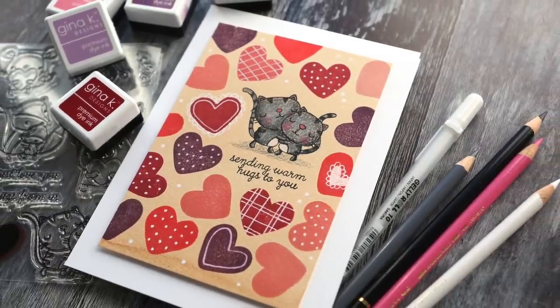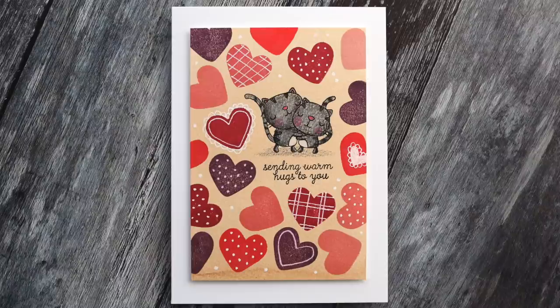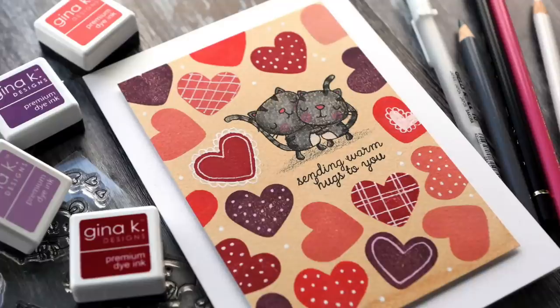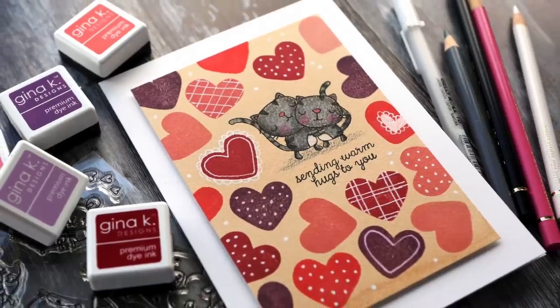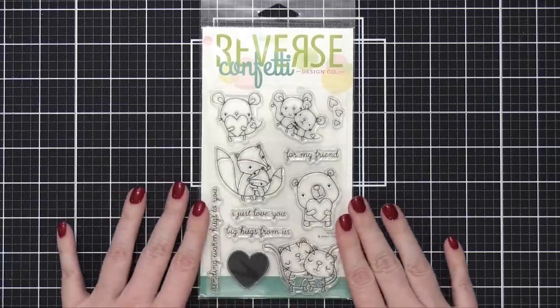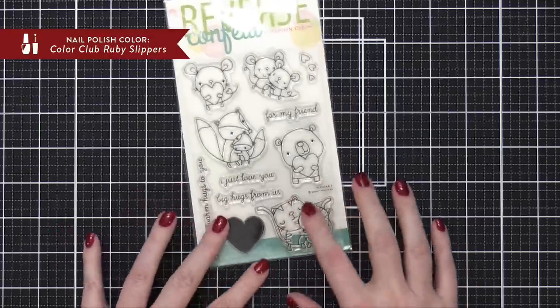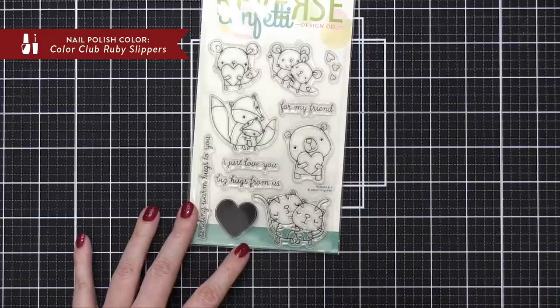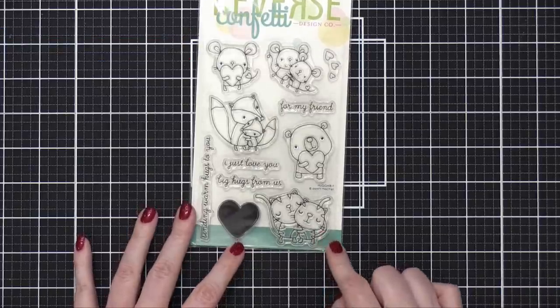Hello everyone, Kristina here. Welcome to another card video. This will be my third card in my Capsule Paper Crafting Challenge for the month of February. Today I'm going to be focusing on this stamp set called Huggable from Reverse Confetti. I love this little image with the two cats — it reminds me of my Sophie and Daphne. So I thought I would create a card with this stamp set.